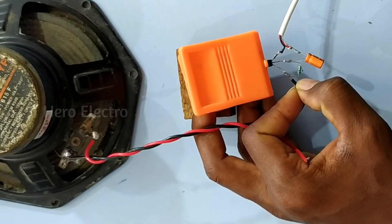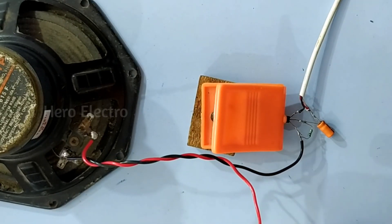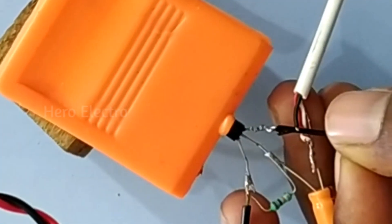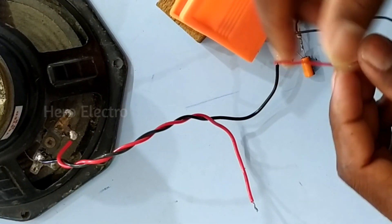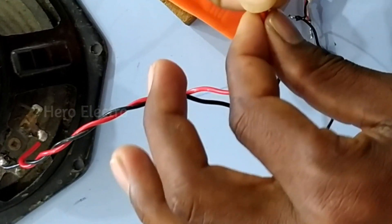Connected by the battery. Minus. Negative. Emitter — emitter means the third pin. Speaker and battery connected by the battery.